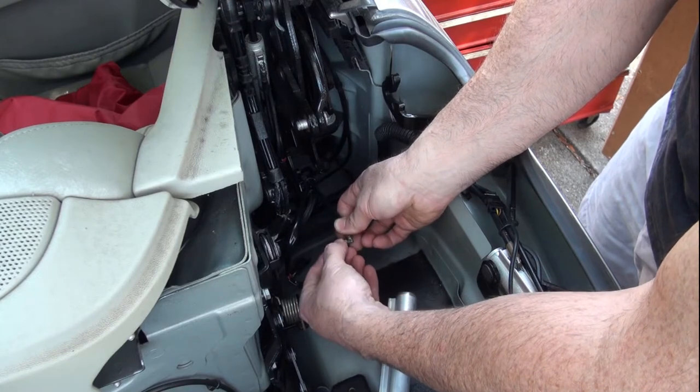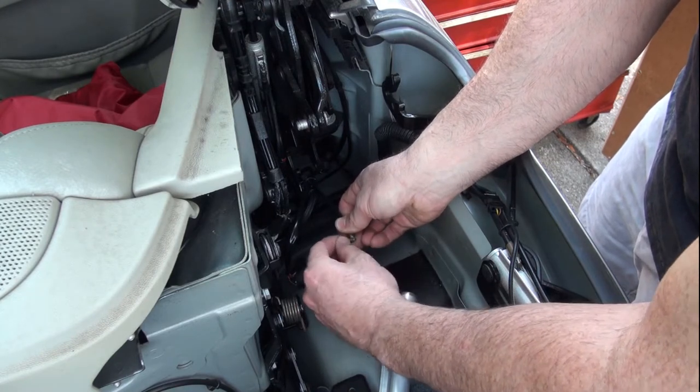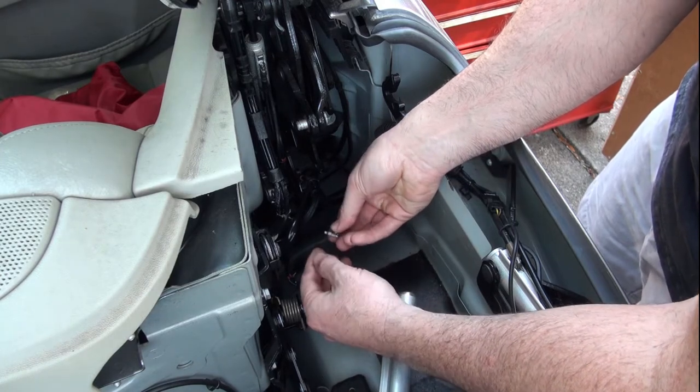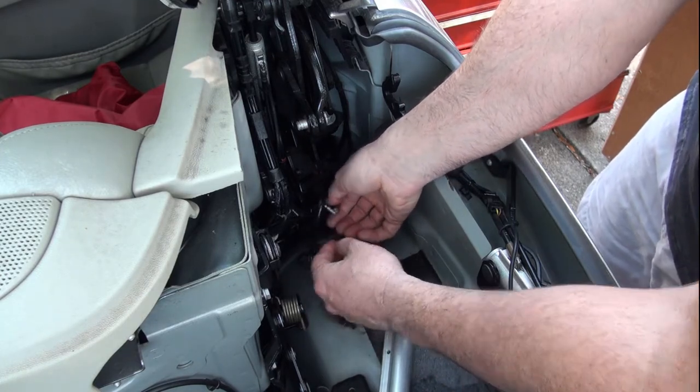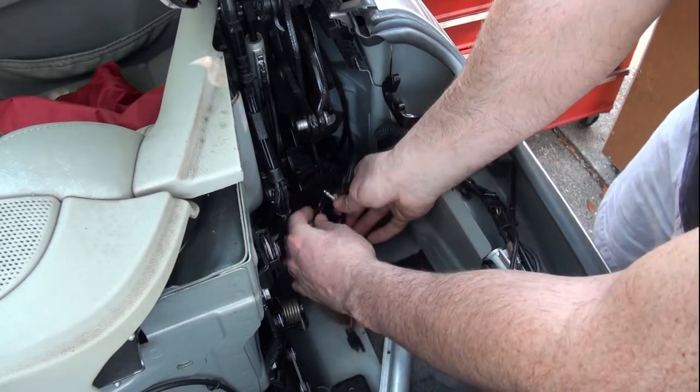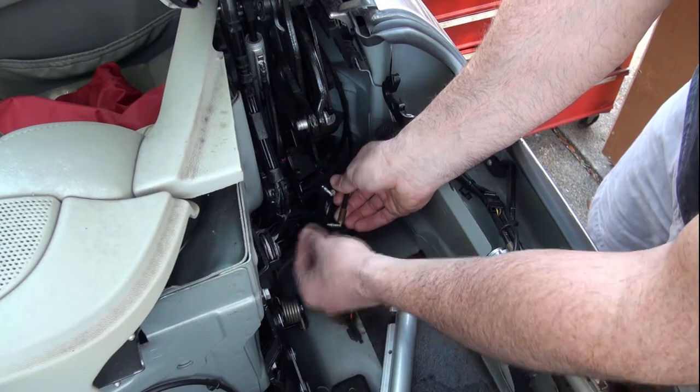We'll just slip those right over here and push those all the way down, like that. And I got one more hose here.